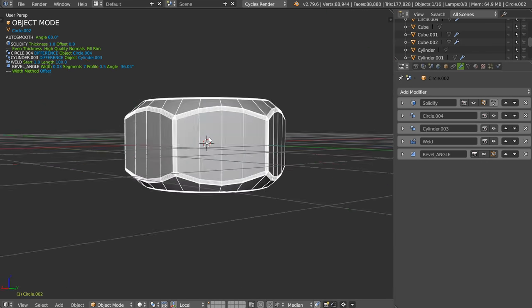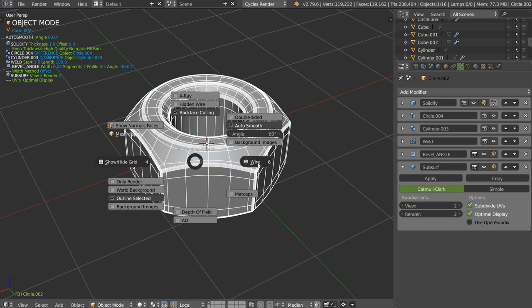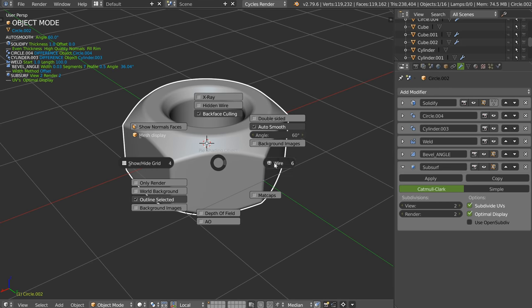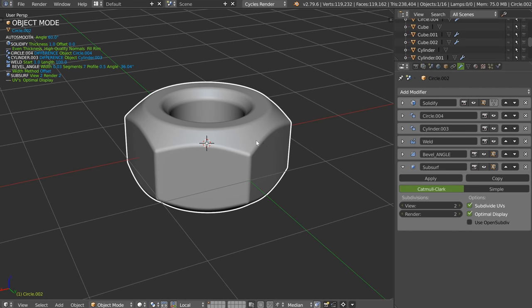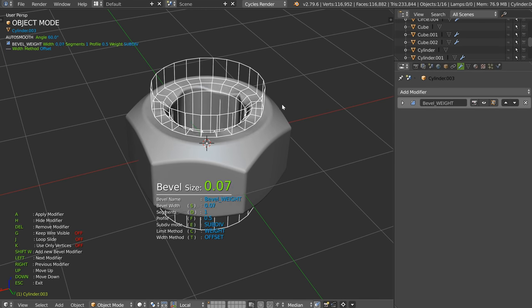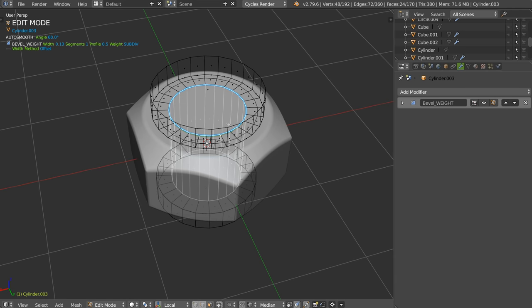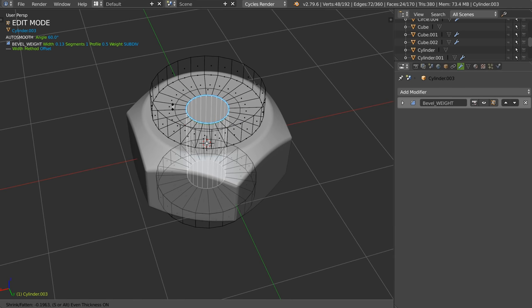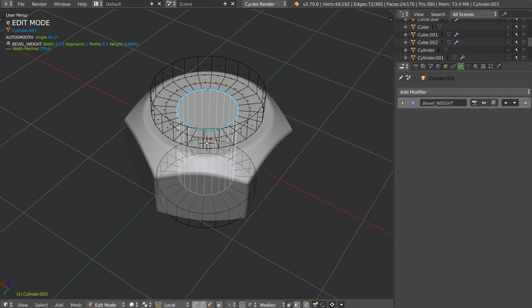Everything is correct. You just have to add a subdivision surface and that's it — that works and you can edit everything. You can edit the bevels, you can edit different parts. On this one you can also edit the bevels, etc. This is pretty nice. You can also edit this one to have this result.